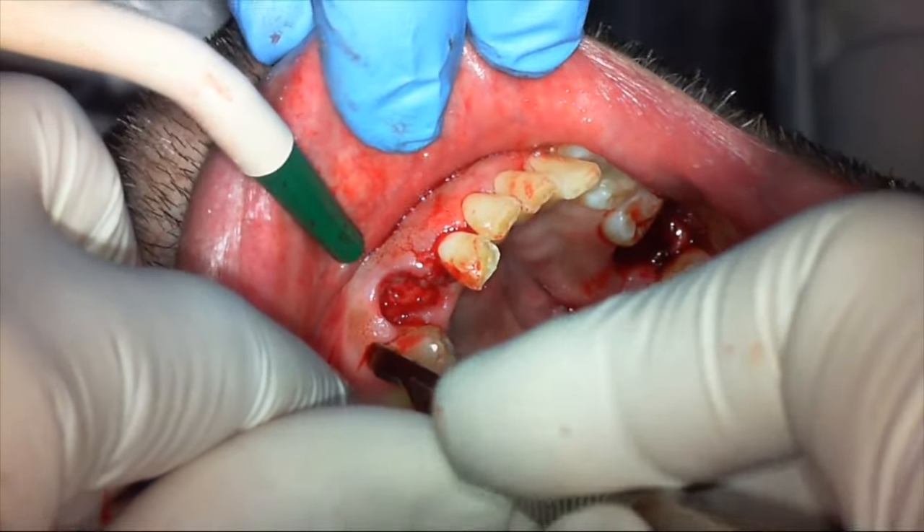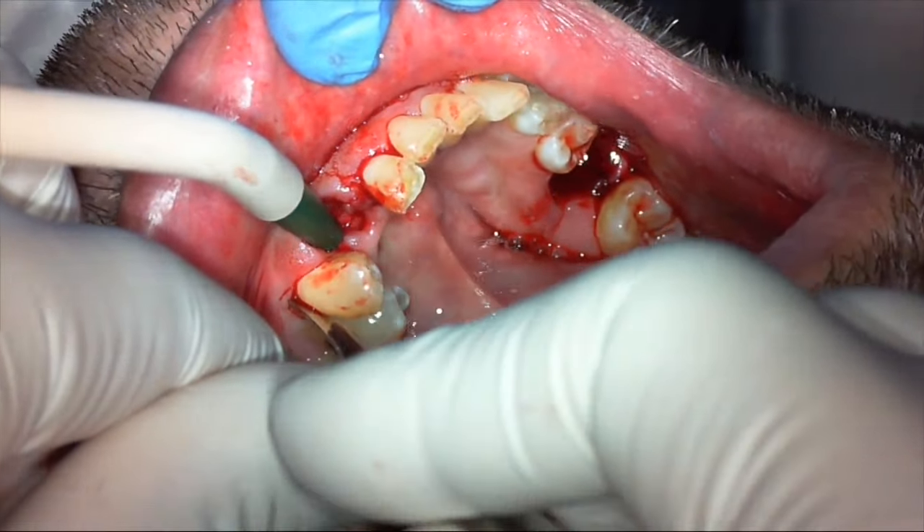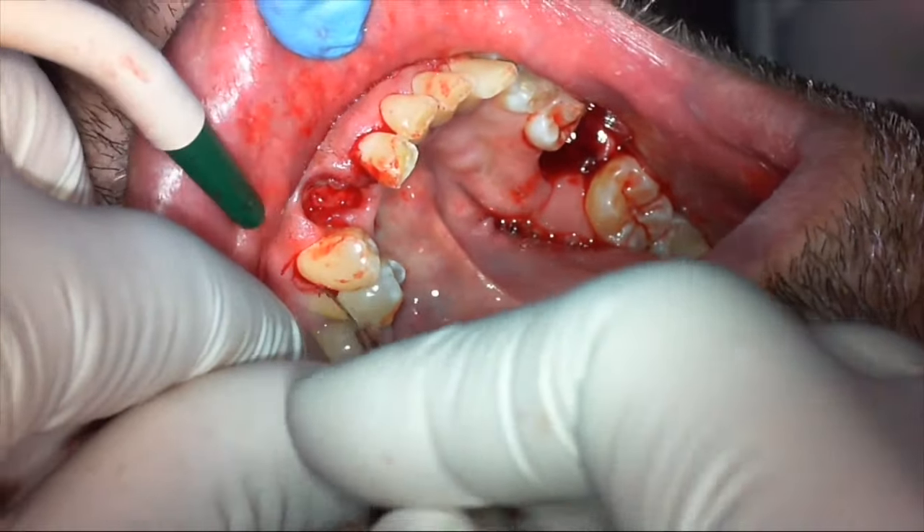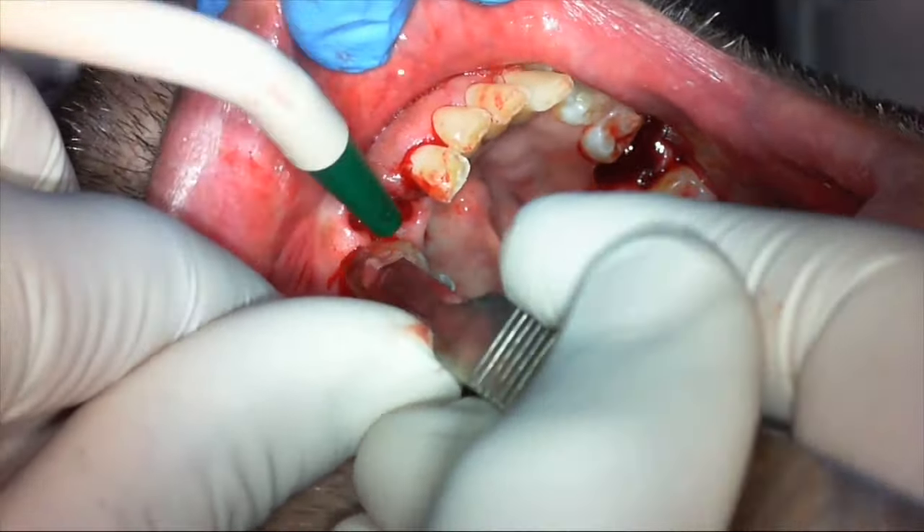We'll probably do a small vertical incision on the lower lateral position — avoid any vertical incision on the four, five, or premolar position, just to avoid cutting through the mental nerve.